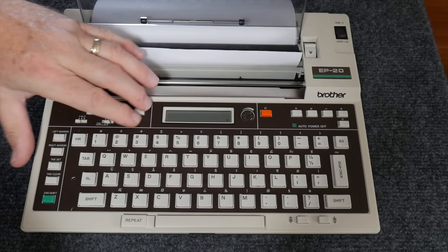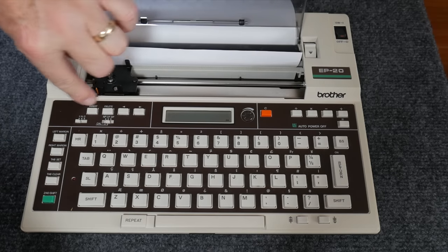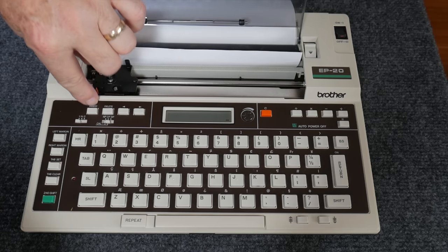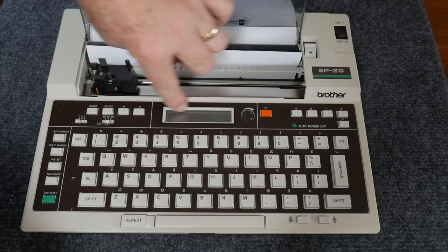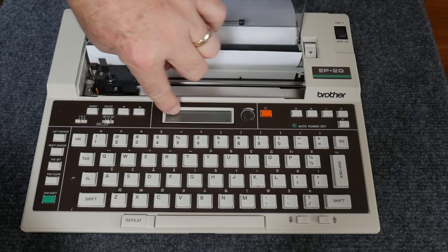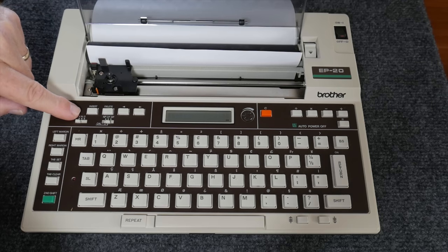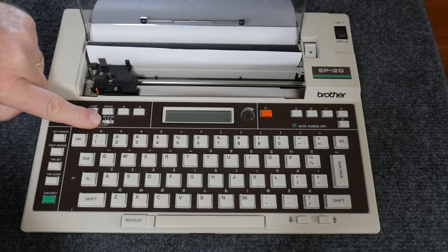Looking at the keyboard, starting in the upper left corner: these four buttons are for editing text — left and right arrows, delete, and insert — for editing text in the 16-character LCD display. This switch is your line spacing selector between one, one-and-a-half, and two lines.